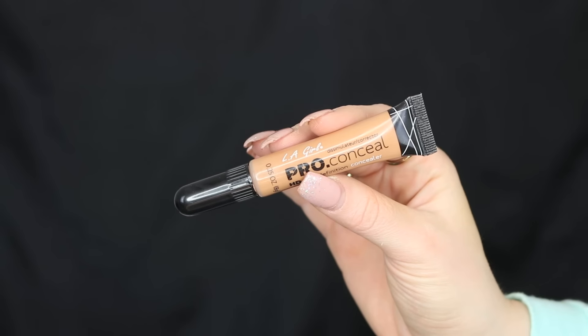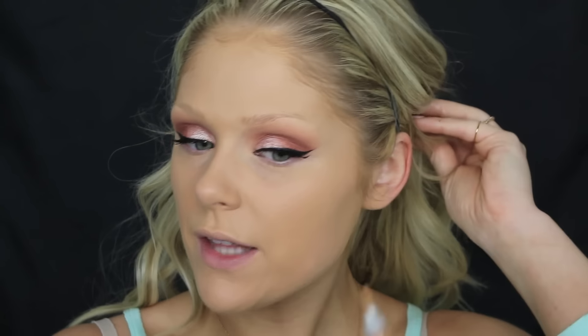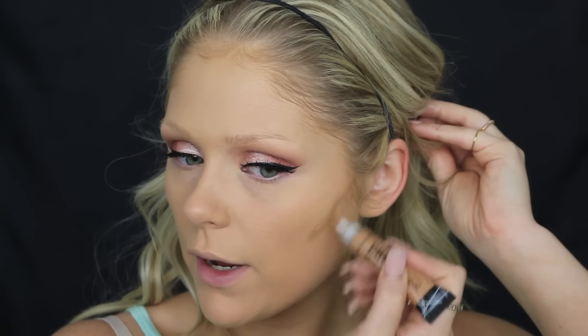I like to contour the skin before I highlight because I don't like to mix the dark shades with the lighter shades — it can just get muddy. So I'm going to contour first. I'm going in with the LA Girl Pro Conceal in the shade Cool Tan, and I'm going to use this on any areas I want to contour, starting right in my cheekbone area. When using a cream product I like it to be just a few shades darker than my skin tone, and then I'll go over it with powder products to deepen it up a little bit — but I don't want anything too stark of a difference.